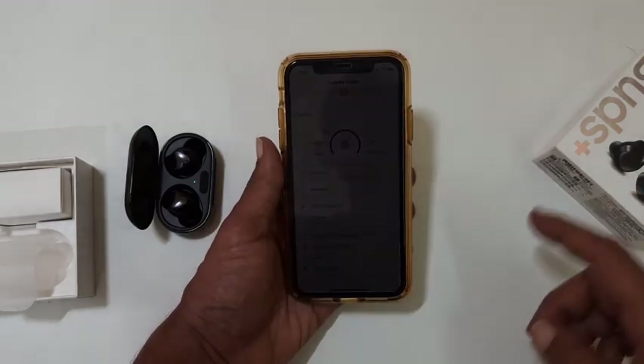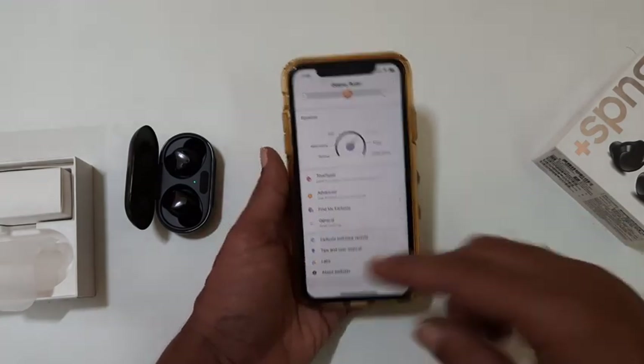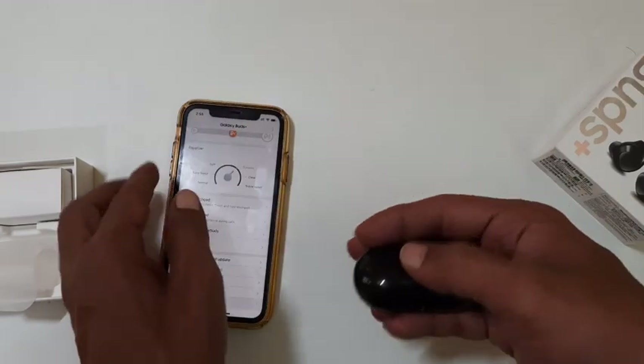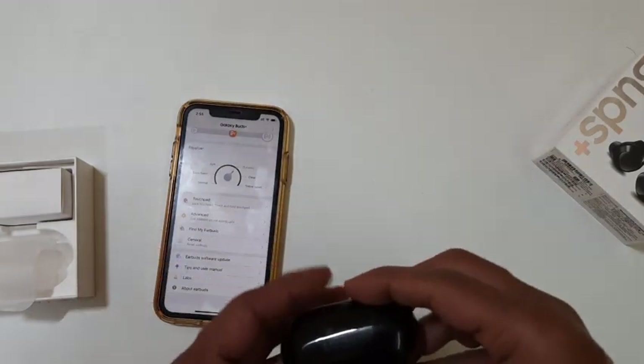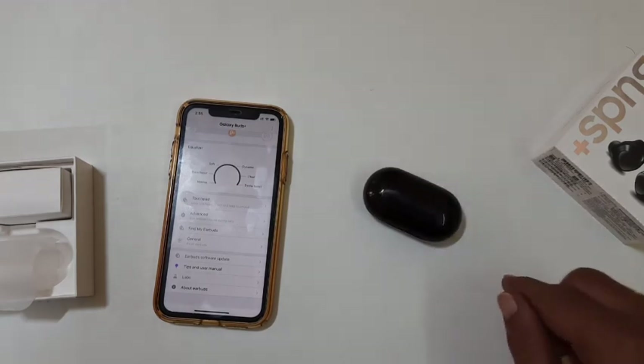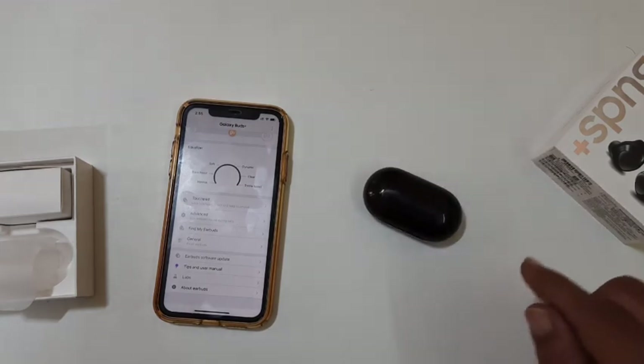That's it for this video on how to connect Galaxy earbuds to iPhone or iPad. Thank you for watching. Please hit the like button if you find this video useful, and don't forget to subscribe to my channel to get notifications as soon as new videos are uploaded.